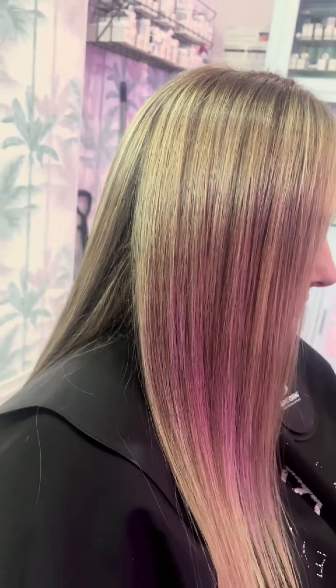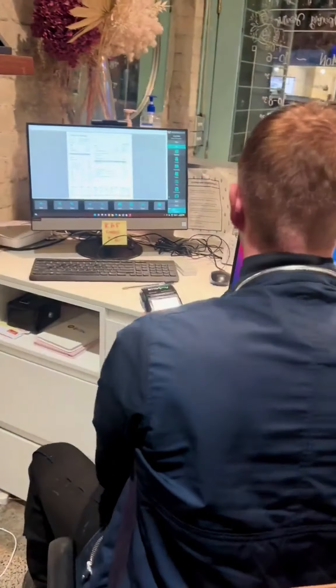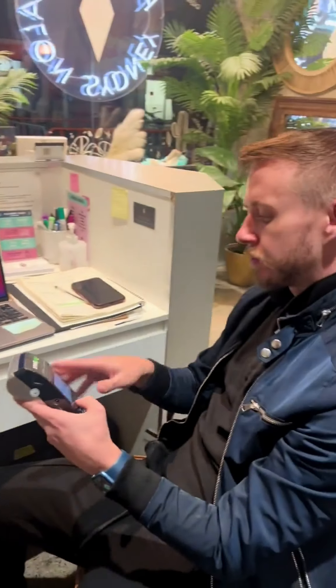Now this toner was literally just a clear gloss and Olaplex for shine. And this is the result straight — how beautiful is it? Just much more blended, seamless, wedding ready.